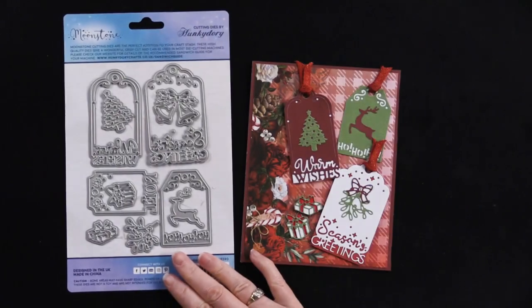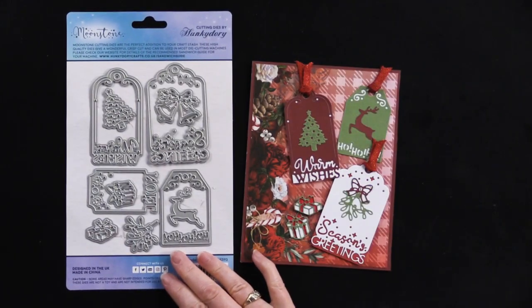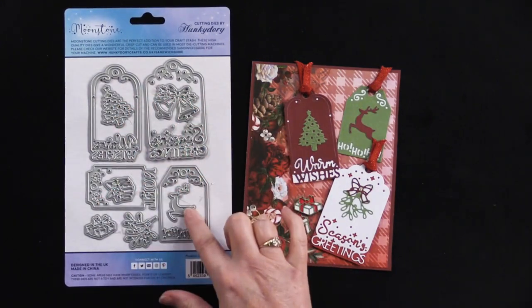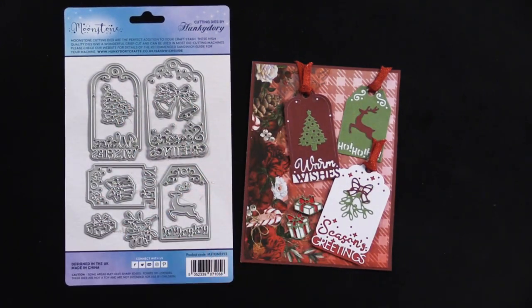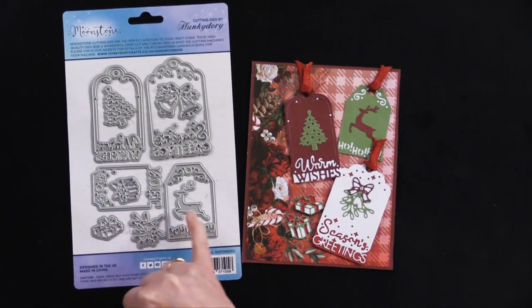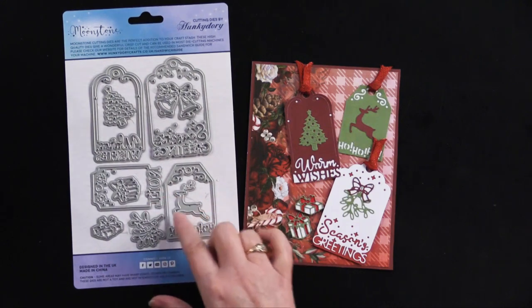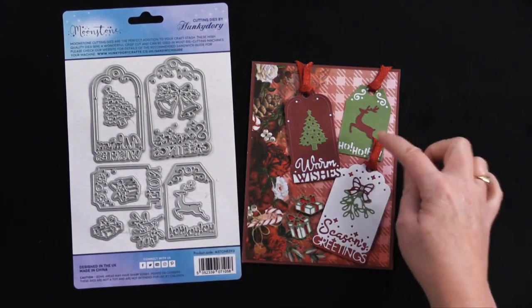So this is what these sweet little tag dies look like. There are four of them and then each one has a little center embellishment, and then they give you a couple extra. This looks like some mistletoe and some packages. I love this collection. Each tag has some words on it: Warm Wishes, Ho Ho Ho, Season's Greetings.